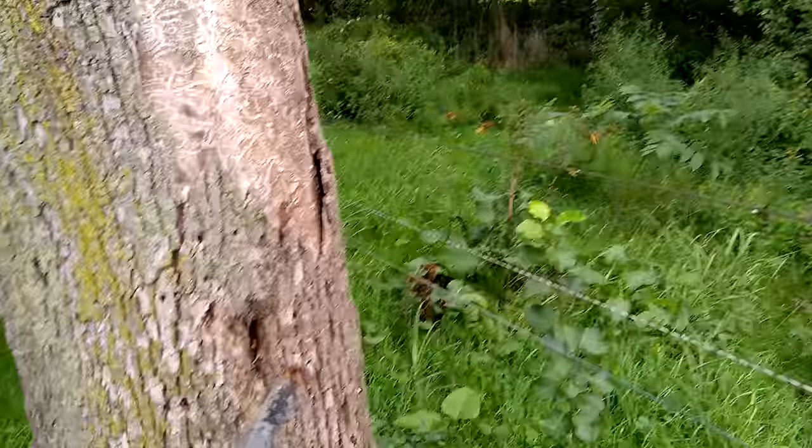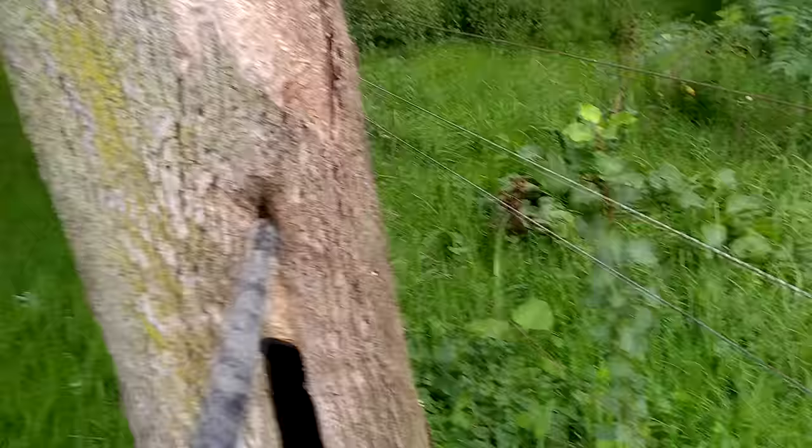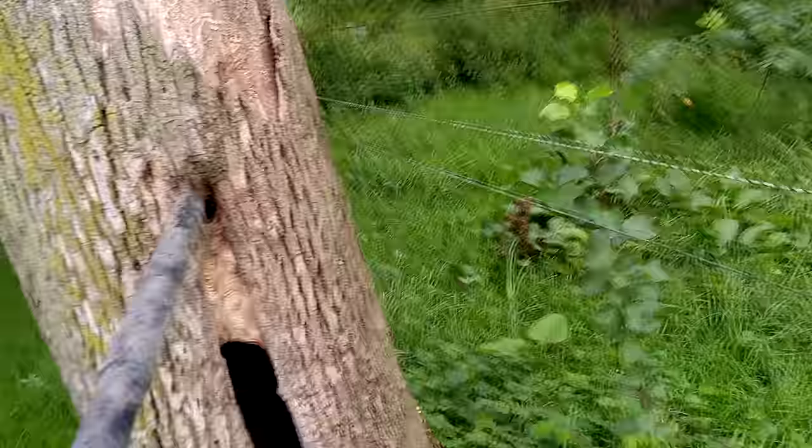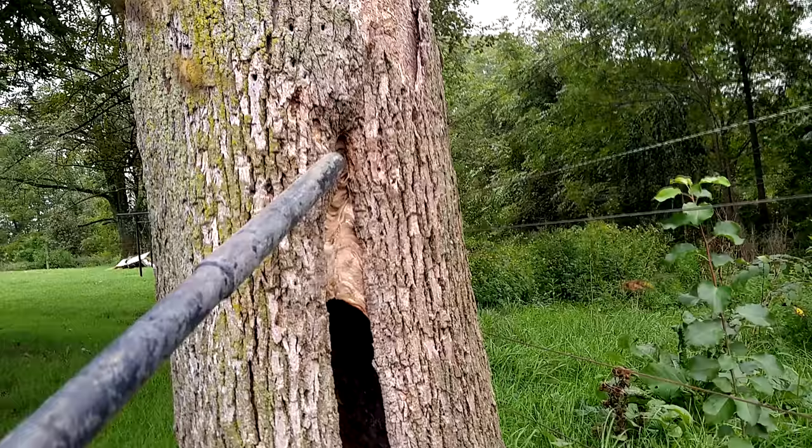As with any of my removals, the first part of the process is vacuuming up as many of the foragers as I possibly can. Vacuuming a wasp nest like this is a matter of sticking the nozzle kind of off-center from the hole and trying to catch as many of the foragers as they're either taking off or landing. I'm not trying to vacuum wasps off the surface of the entranceway.